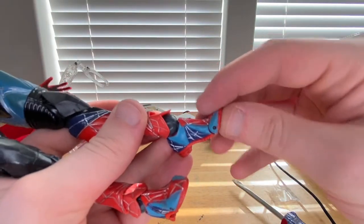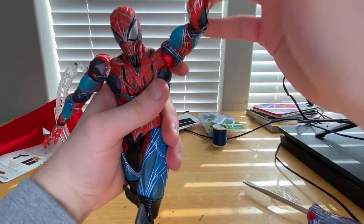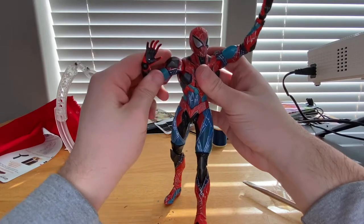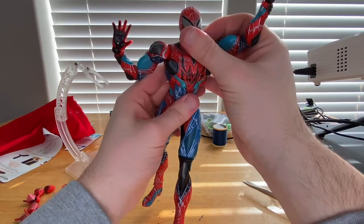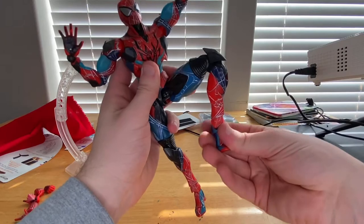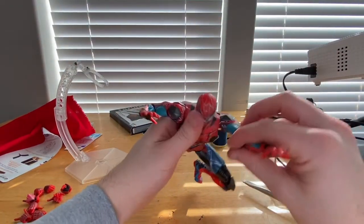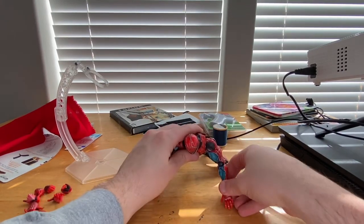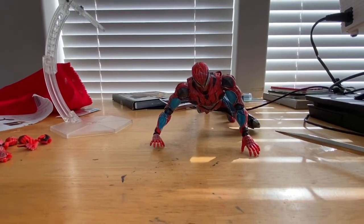Let's see if we can get him into a wall crawling pose — look up like that, spread the legs out a little bit. There — that's him in the wall crawling pose. Not that bad.